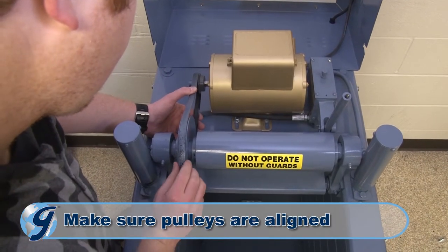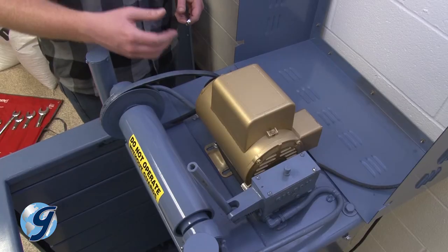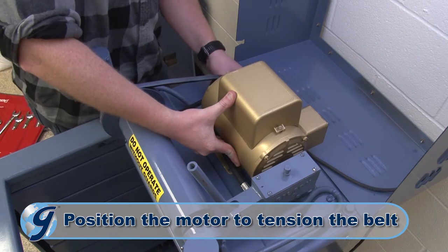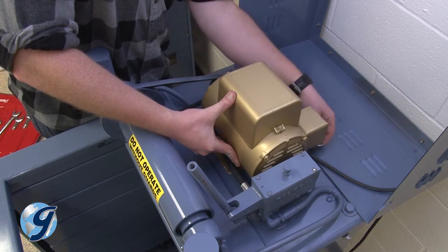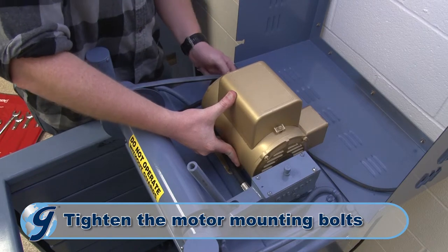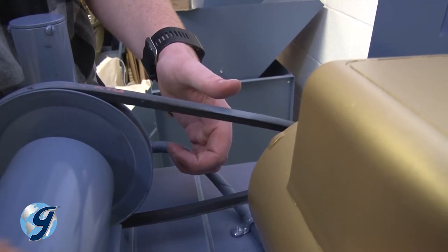Now, check to see that the pulleys are aligned. Next, position the motor to obtain the proper tension in the belt. The belt should be snug, neither too tight nor too loose. While maintaining proper belt tension, tighten the motor mounting bolts. A properly tensioned belt means a quieter and more efficient screening operation.